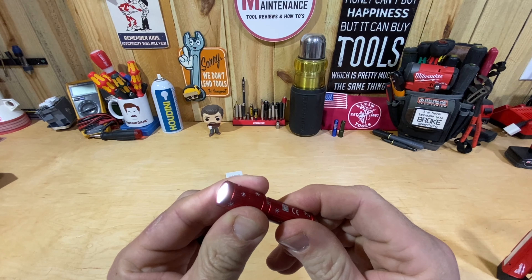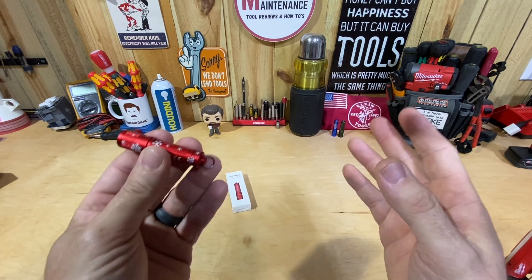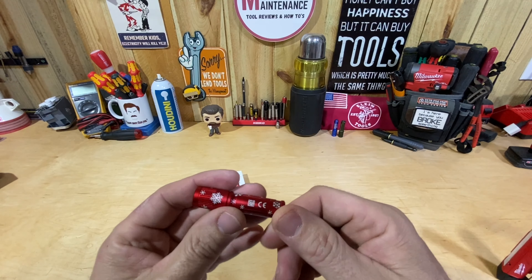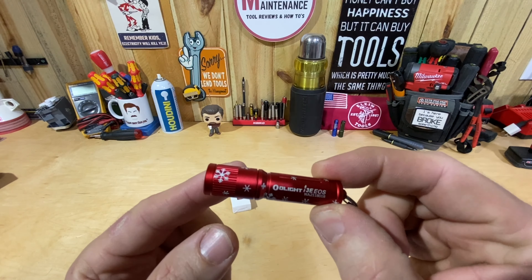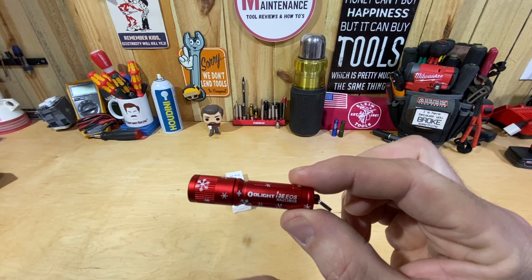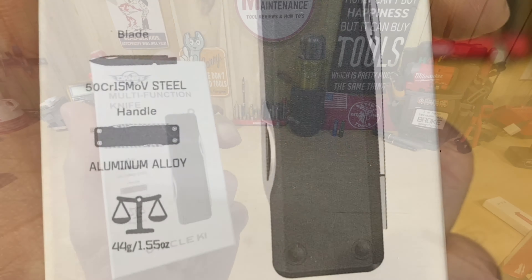Hey guys, Morgas Manus. We got three products from Olight today to take a look at — they sent me these out, so I didn't buy these, so I'm going to mark it as paid promotion. But I don't work for Olight, they don't pay me to make these videos. Even if you click the link in the description and use the code MM10, you can save 10% on certain items, but I'm not an affiliate with them — I don't make any money off that. It might let them know I'm the one that sent you there, and maybe they'll send me even more free stuff.